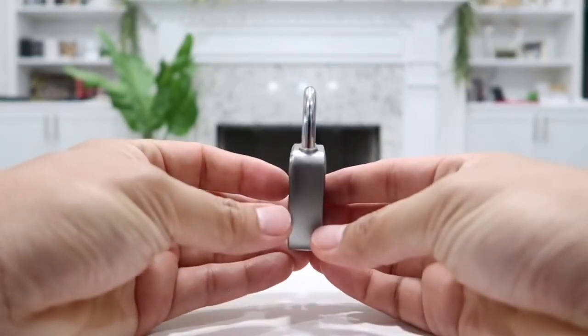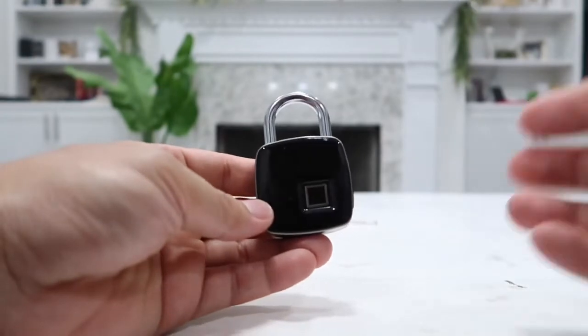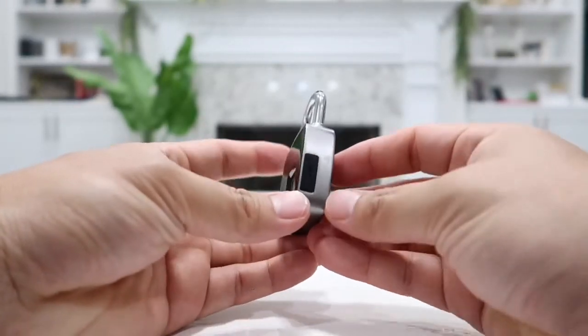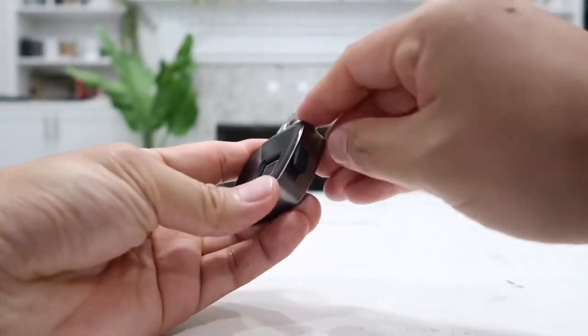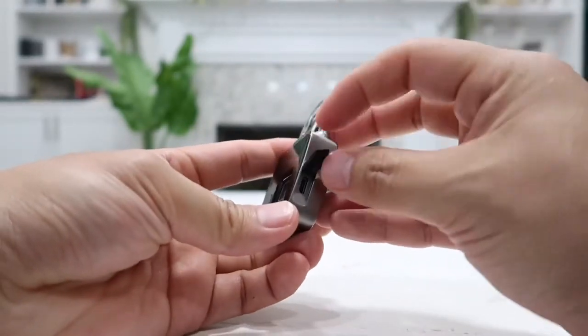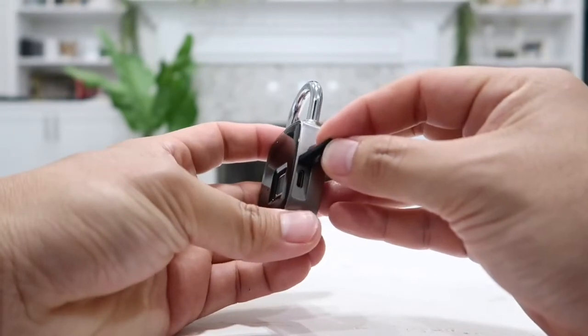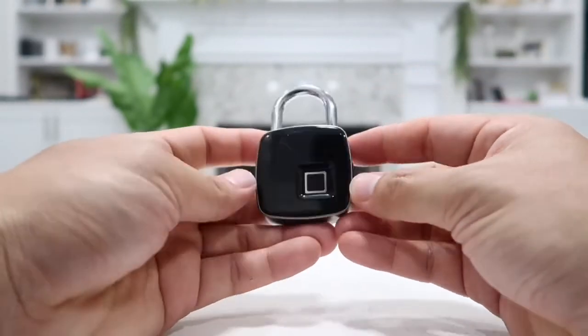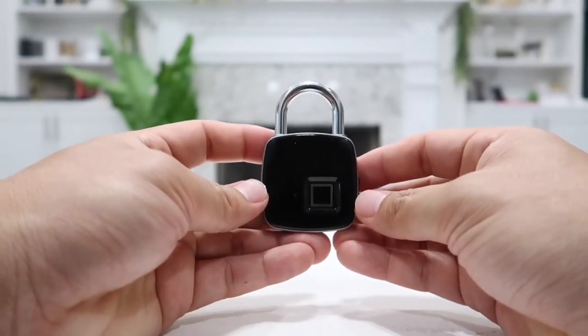On the side it is finished with a steel finish, which looks really, really nice, and the lock has a very good weight to it. On this side we have the micro USB port — go ahead and remove this and plug in your micro USB cable to recharge the lock once every two years or so, and then it will be good for another two years on a single full charge.